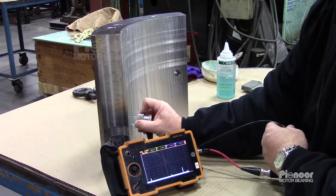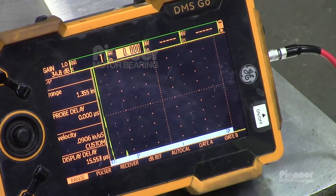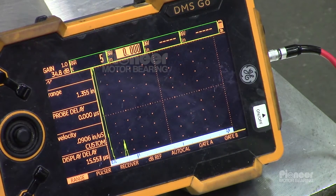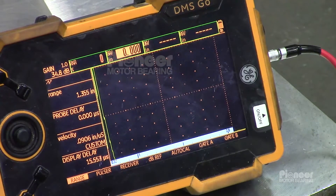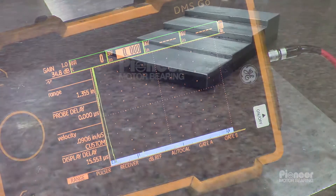Reflections above the noise level are noted visually and marked on the bearing. If needed, a better boundary of the indicated region can be obtained with a smaller diameter probe. Steel has a much higher transmission speed for ultrasonic waves than babbit, so a minor level of reflection from the bond line can always be detected, even where there is good bond integrity.